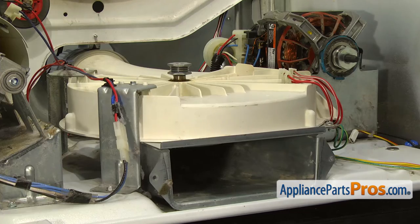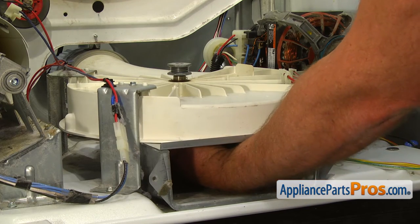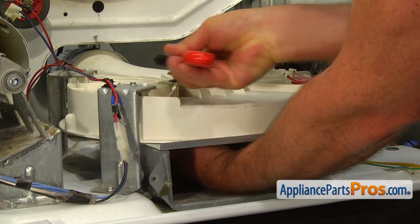To remove the blower drive pulley, put one hand inside the blower housing and grab the blower wheel. Using the adjustable wrench with the other hand, turn the blower pulley clockwise to remove it.